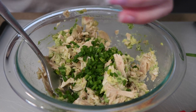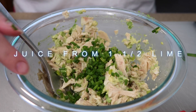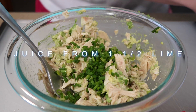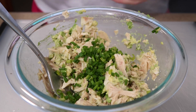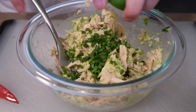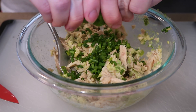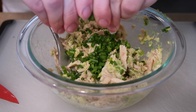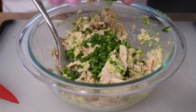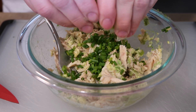Next, we're going to add lime juice. The recipe calls for one and a half limes, but since I'm only doing one can of tuna I'll probably do half a lime. I'll squeeze in the lime juice. Another reason I like this recipe is that you don't need anything crazy — no food processor or special equipment.